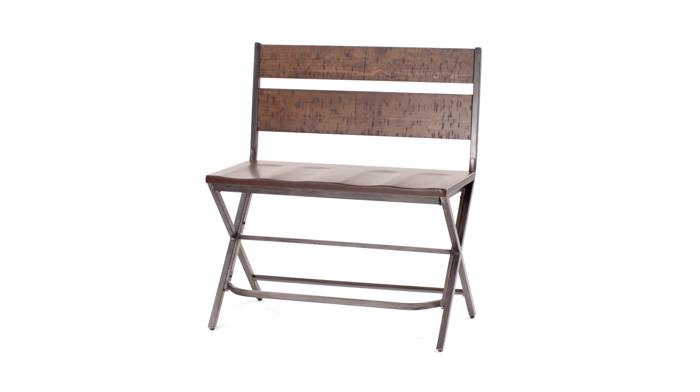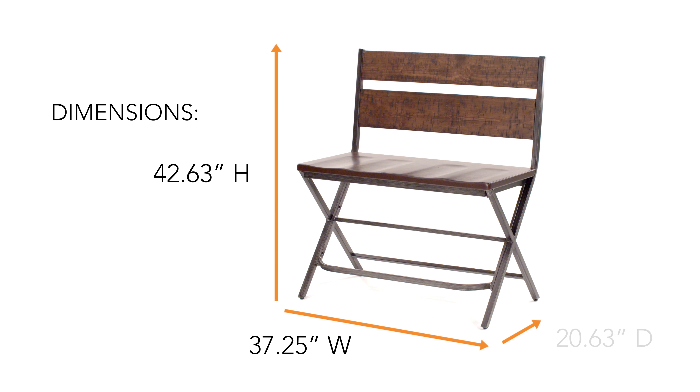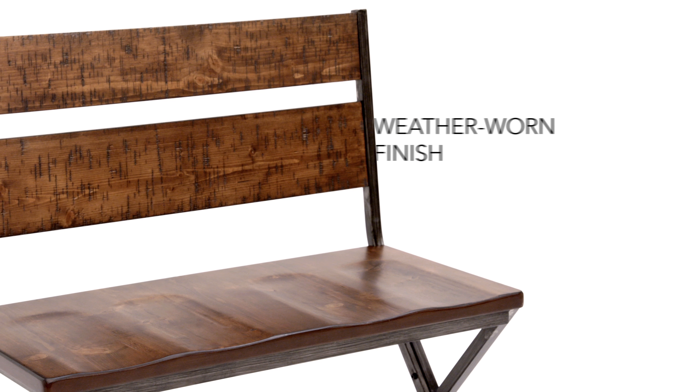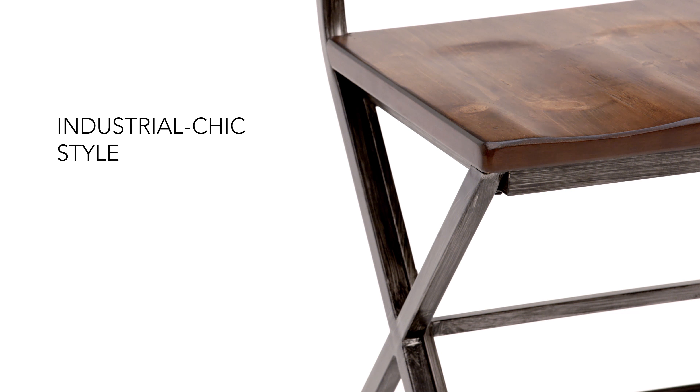Double the impact with this industrial chic double barstool. Cool metal blends naturally with warm wood for an appealing time-warm vibe.